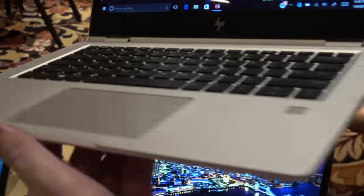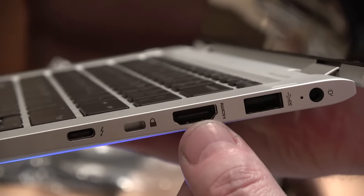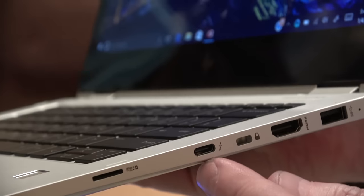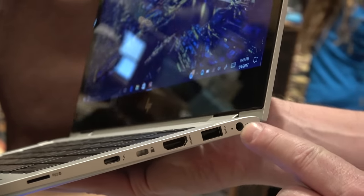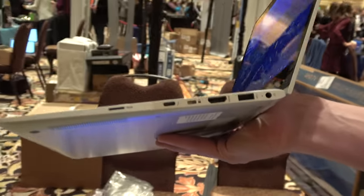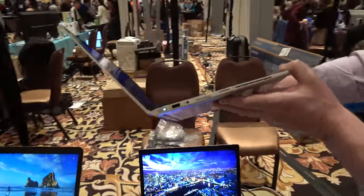On the other side, there's a power connector, USB-A, HDMI slot, and a USB-C port. You can power the notebook either through the 4.5mm jack or through USB-C power delivery. There's also a SIM card slot — not a second micro-SD, but a SIM card slot right there.